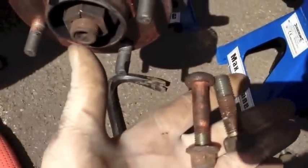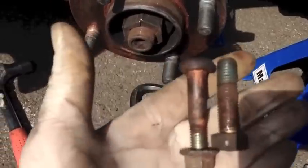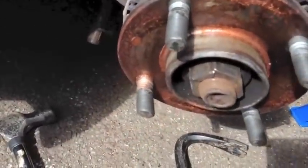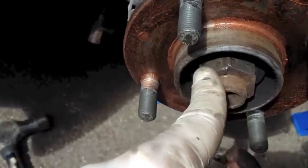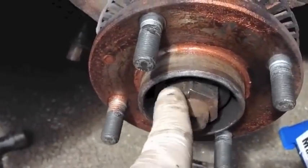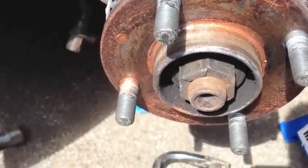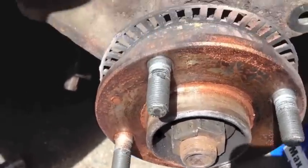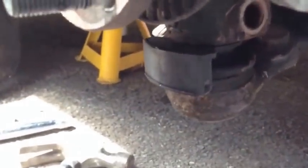We now have the two pinch bolts securing the lower arm and the strut to the knuckle. All I need to do now is finish taking off the drive shaft nut. I loosened this because it has a huge amount of force applied to it — we loosened it with the wheels on the ground, because you won't be able to apply enough force otherwise to get it off. But since it's loosened, that should be fairly straightforward.